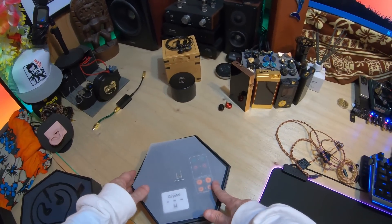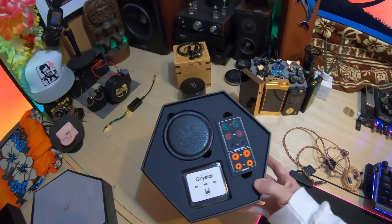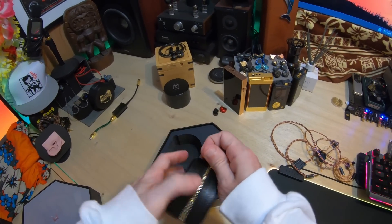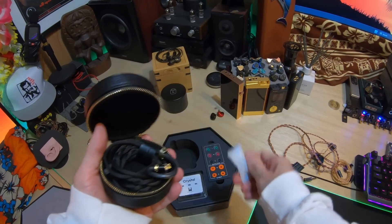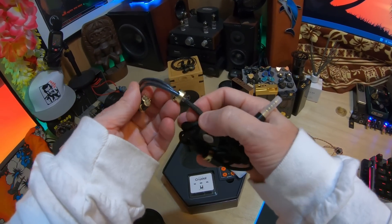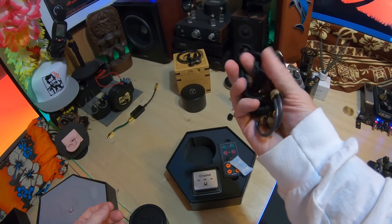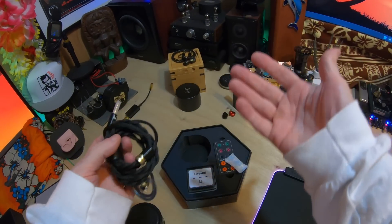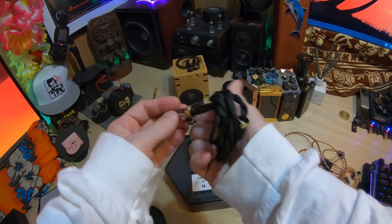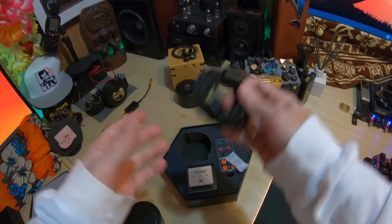On the bottom stack you have another rice paper with the Kinera Imperial logo on it, and then a case to put your earphones. Within that case you've got another cable — the brand I'm not sure of — but it is quite nice. It's a fabric type of case. I haven't tried it yet to see if it's got microphonics, but it looks very nice and it's very easy to manage. I think it's a Kinera cable because it's got their logo on the strap.